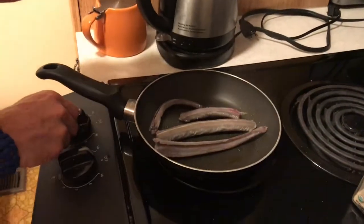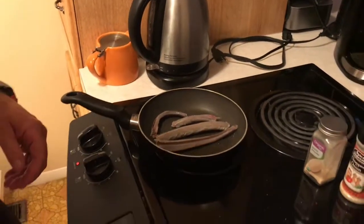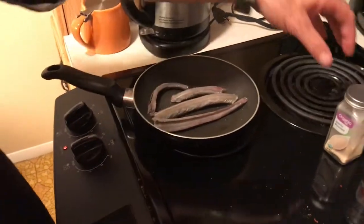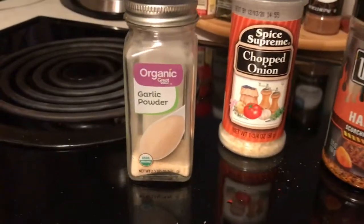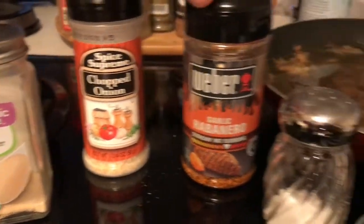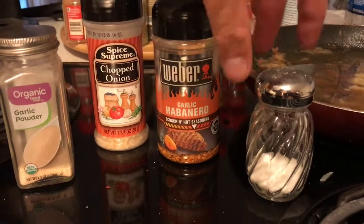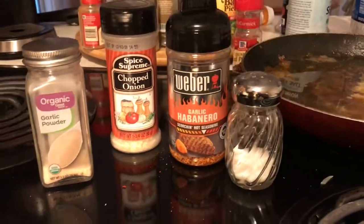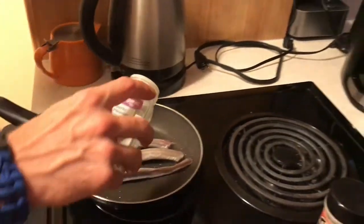We're gonna lightly douse it with some garlic, onion, and garlic habanero — I really like this because it gives the meat a little bit of a kick. Then just a little bit of normal table salt, just sprinkle it on there real lightly.